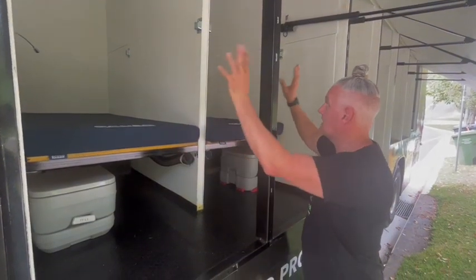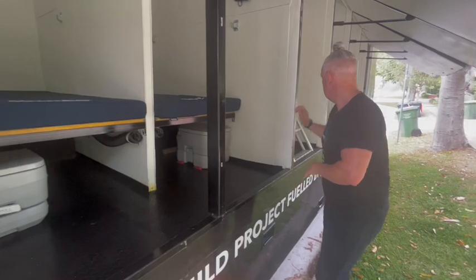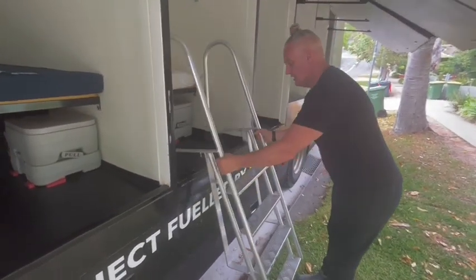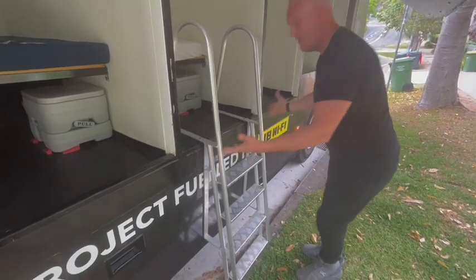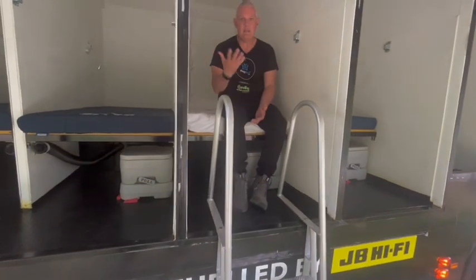So if we've got a family — mum, dad, and a couple of kids — we can accommodate all of those. We've also got a little ladder here for people to get in. So this is how we board our guests — this just clips into the side and then guests will just climb up inside their bed and then they are in their pod.